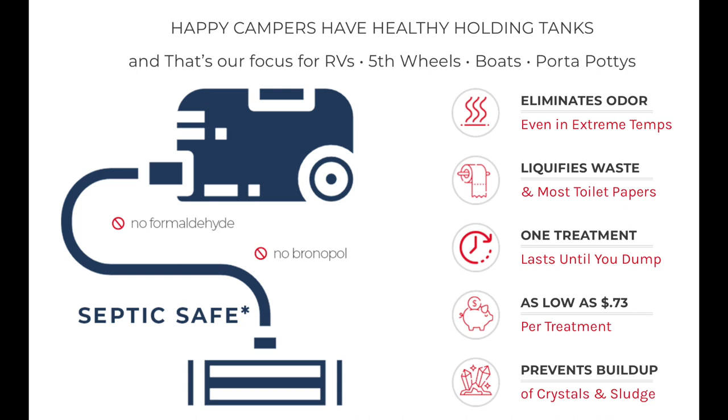We've been using Happy Camper for a year and a half with good success. There are other options — you can see a picture from their website showing what they claim it does. We believe it works, and we believe that a good enzyme in the black tank helps keep it healthy, along with a lot of water.